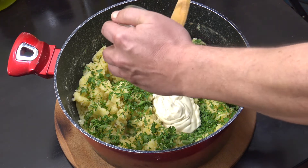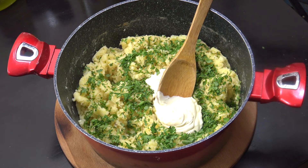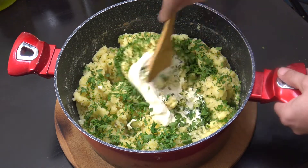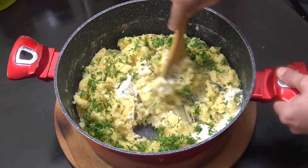And then half a cup of thick cream. You could use a single or runny cream, or if you want, just some milk. The mash is done now — we're going to go in with a wooden spoon and mix this all in beautifully.